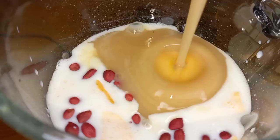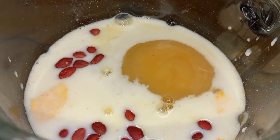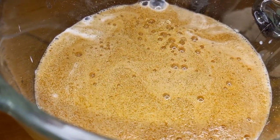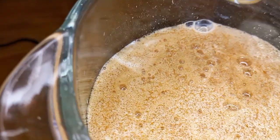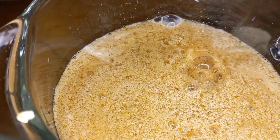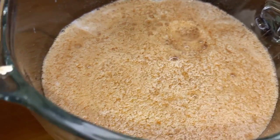Some condensed milk for sweetness, some Irish moss, some Guinness, a little rum, and a little Suckle gin. I'm going to blend this first set guys because I'm making two sets, and I'm going to make two more portions.